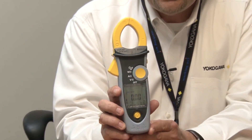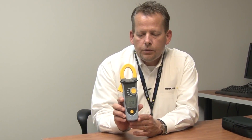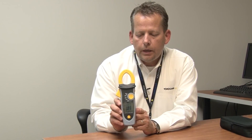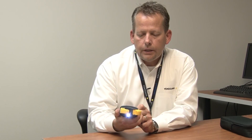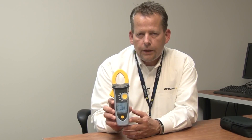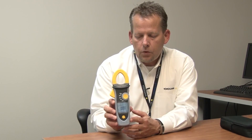This meter also does phase rotation measurement and peak hold. One of the key features of the instrument, of course you'll see on the front, is voltage detection. If you're entering into a live wire situation, you'll also notice a headlight feature in the middle of the jaw. This helps to light up the inside of a panel when you go in. This unit has CAT-3 protection at 1,000 volts, CAT-4 at 600, so it meets all your safety requirements.